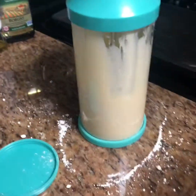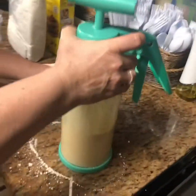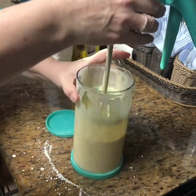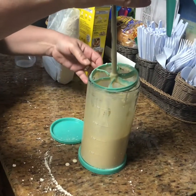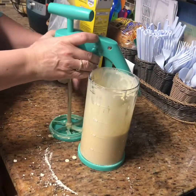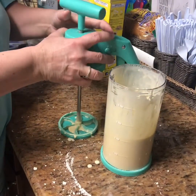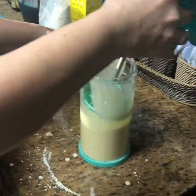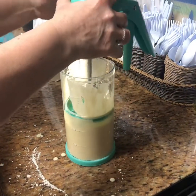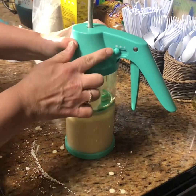Once it's done, we unscrew this and let the drips drip onto the counter. This is the plunger that pushes everything out from the bottom — push that down, then you're gonna put it inside on a tilt so that it can go in, because the air is gonna make it not want to go all the way down. Then lock that in place.